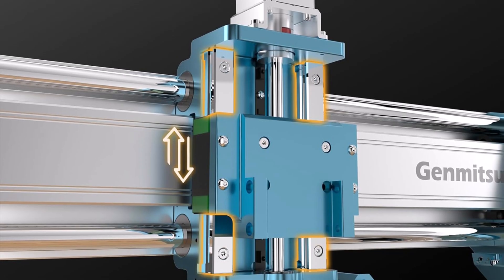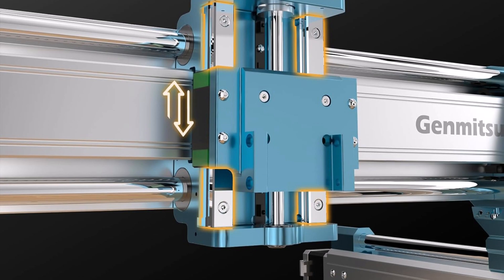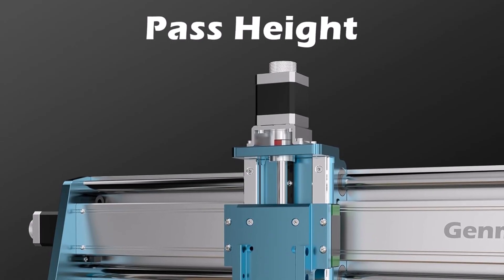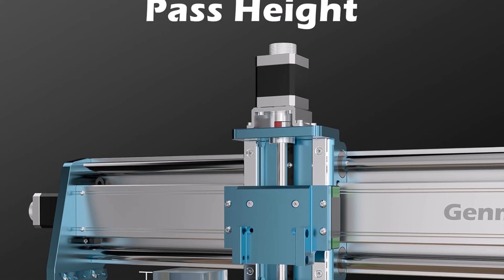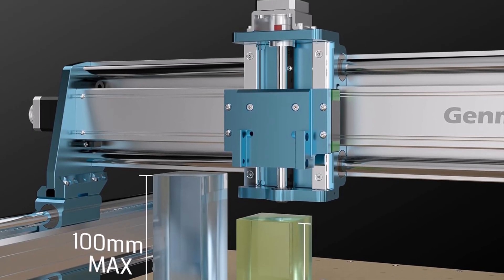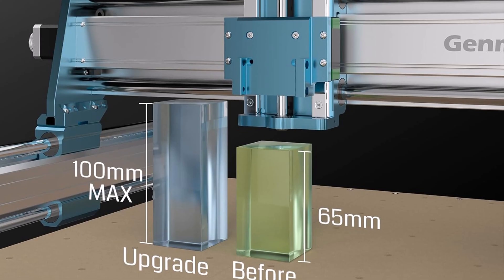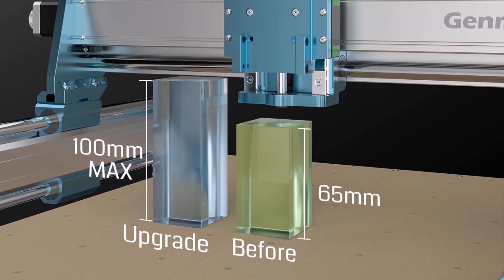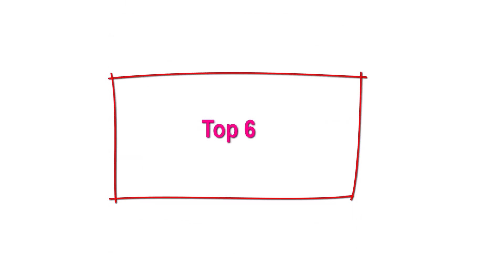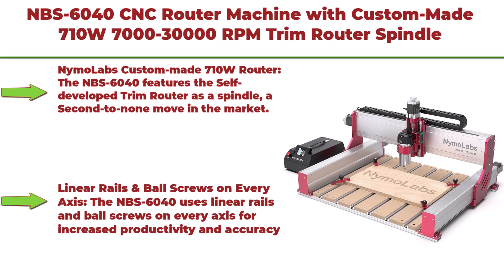Reduced machine vibration ensures high precision and stable motion during fast, high-power operations. An integrated dust plate minimizes maintenance costs and extends machine service life. The 4040 Pro Max achieves exceptional repeatable positioning accuracy with an error margin of only ±0.005 millimeter, making it essential for intricate surface carving.